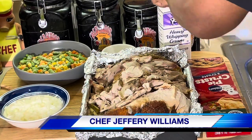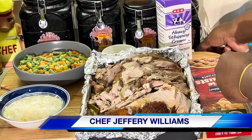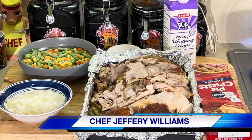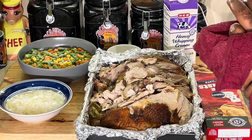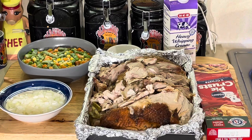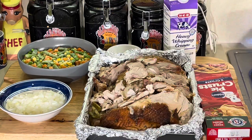Hello, my old school soul food family — Chef Jeffrey's back with another video. It's after Thanksgiving, y'all got that big old turkey sitting around. I hate turkey just roasted like that, so I'm gonna show y'all two ways to get rid of leftover turkey — I have to modify and change it into something else before I can eat it. I'm gonna show y'all one way to get rid of that leftover turkey.